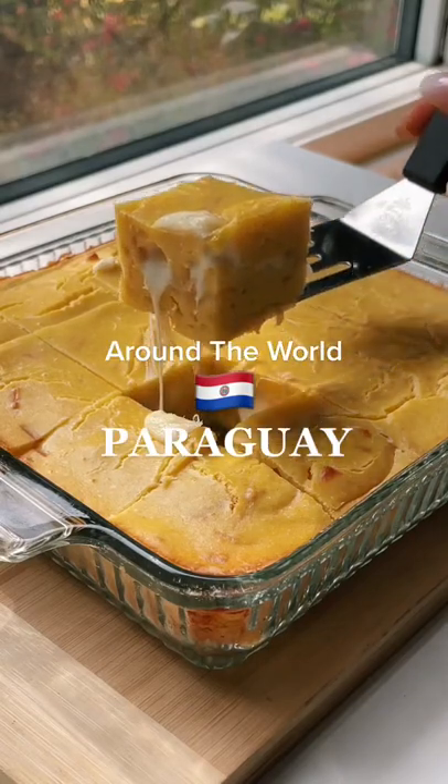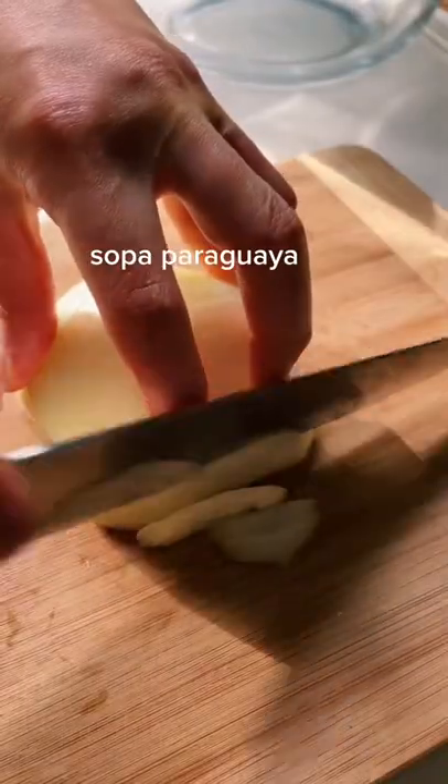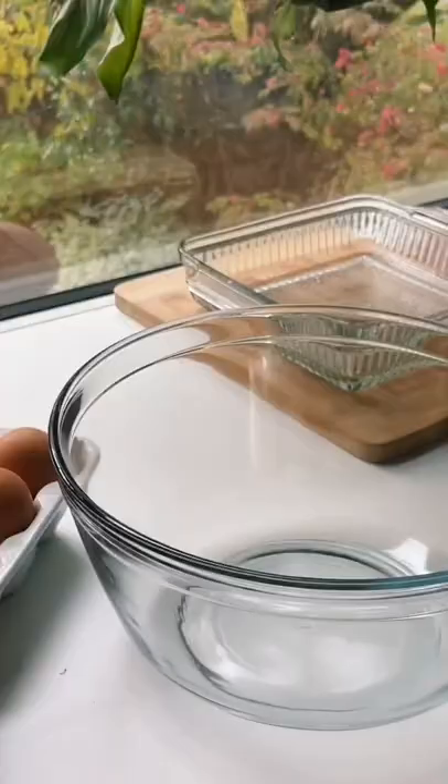Any good dish starts with a satisfying cheese pull. On this sunny fall day, I decided to make sopa paraguaya — a delicious cornbread made from only a handful of ingredients.